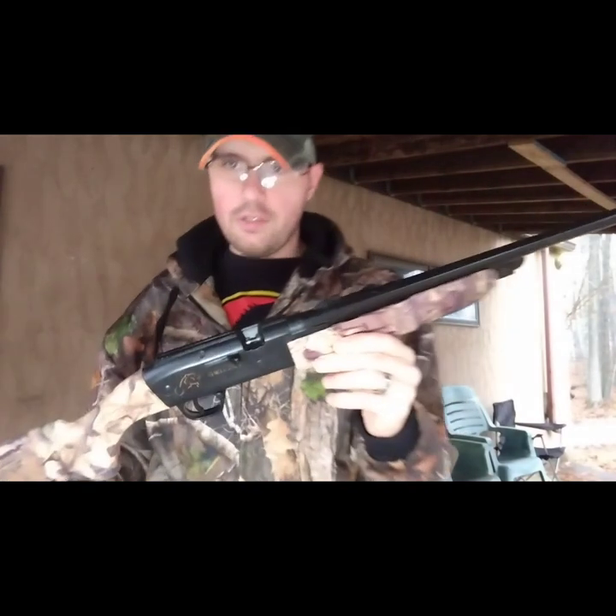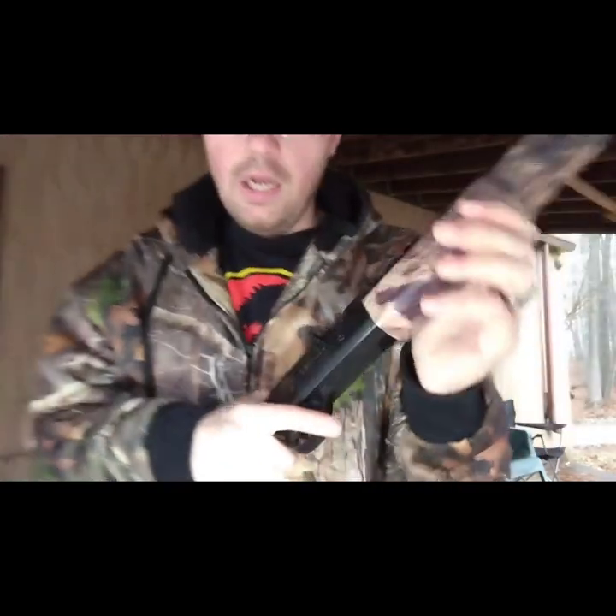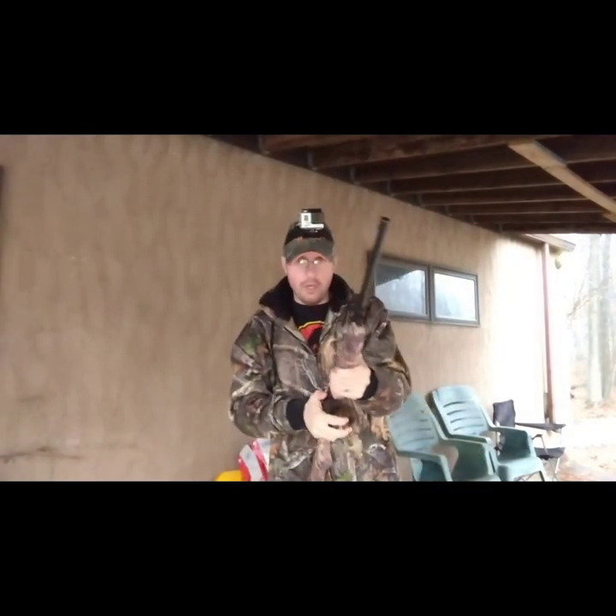You can shoot pellets out of this thing by loading them in this little breech right here. I always shoot BBs out of here - it's just easier to load and I have more fun with it.